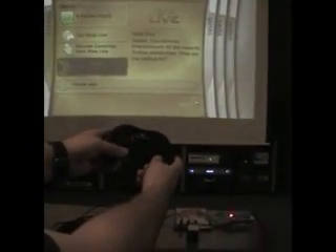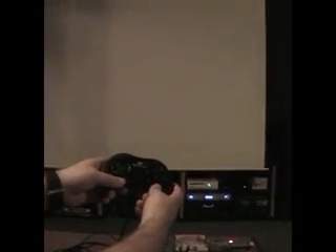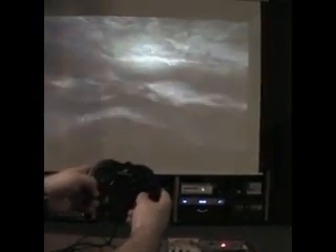Now I have control over the Xbox with the Saturn controller. I'm going to show you how to play a game. Right now the console is loading up Dead or Alive 4, and I chose Dead or Alive 4 because if I enter sparring mode, I can show you the buttons mapped to the controller.